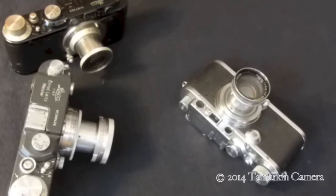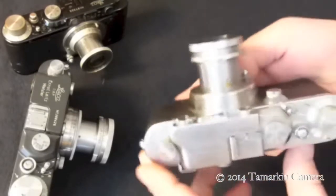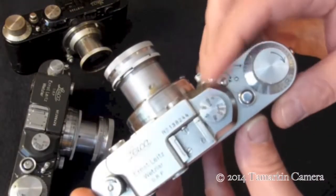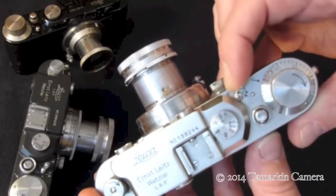Dan Tamarkin here from Tamarkin Camera in downtown Chicago to talk about how to load the Leica screw mount camera. We have here a Leica 3 made in the 30s. We were out shooting, so we're going to flip it from rewind to advance.